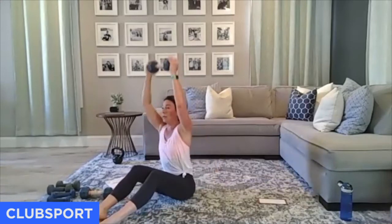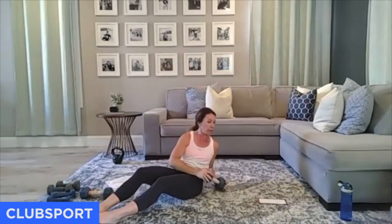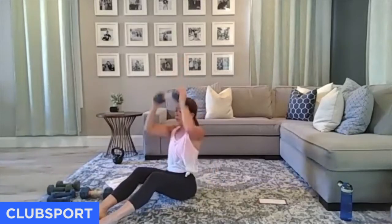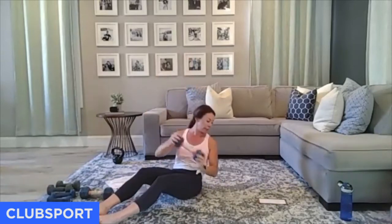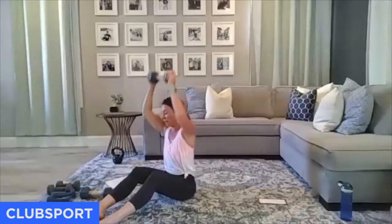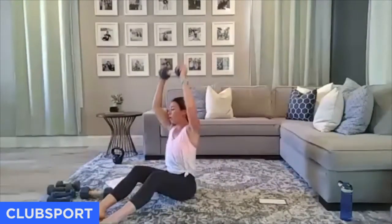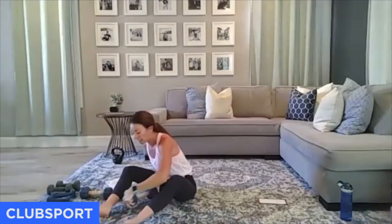Twist with that press. This whole block is on the ground — small upper body and core. Inhale here, exhale lift. Core. Three, two, and one. Go back to the top of that block.